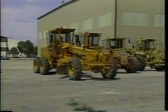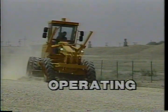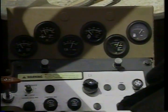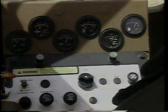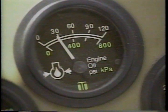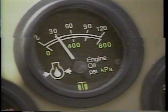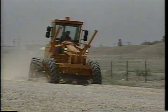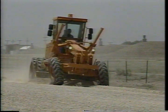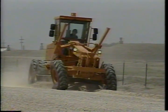Preventive maintenance doesn't end when you start down the road to the work site. Operating checks continue all through the day. A glance at the gauges now and then should alert you to any potential problems — either a rising temperature gauge or a drop in oil pressure may signal major problems that you'll want to check out immediately. A good operator stays alert to any changes in performance or unusual noises while running the motor grader. Stop and investigate when anything unusual happens.